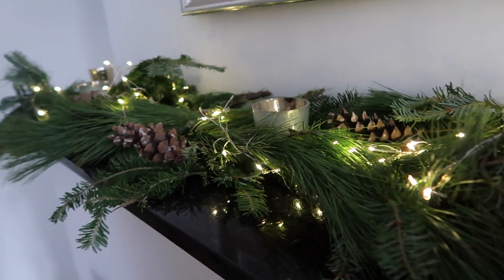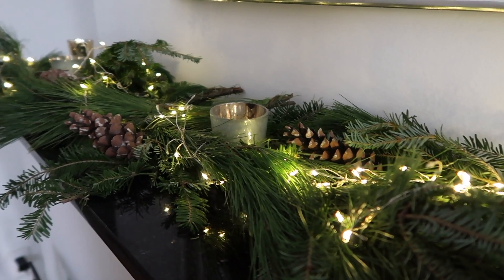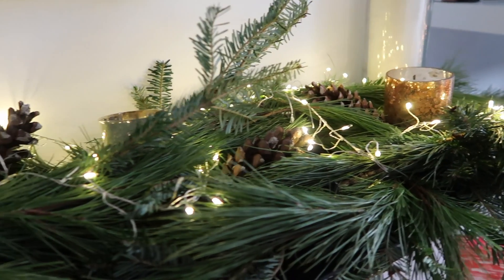Today I'm going to be showing you guys how I created this garland for my mantle. I tried to keep it pretty simple and timeless and I didn't spend more than about $35. So let's get started.